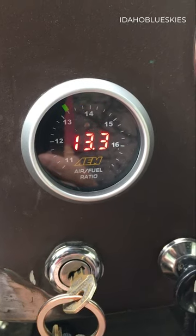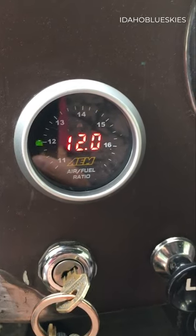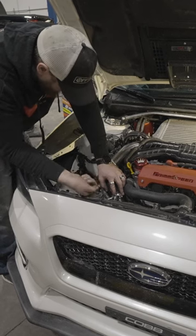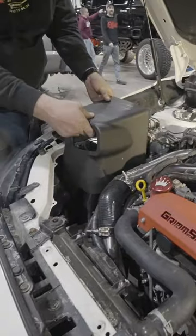If your car is modified or if you're planning on building your car, having a wideband sensor paired with an AFR gauge is a must. We have plenty of sensors and gauges to choose from over at MA Performance, and we made it easy on your wallet with multiple financing options available.